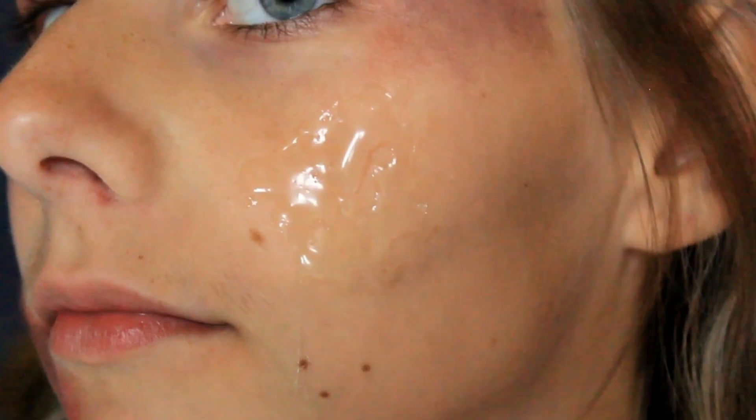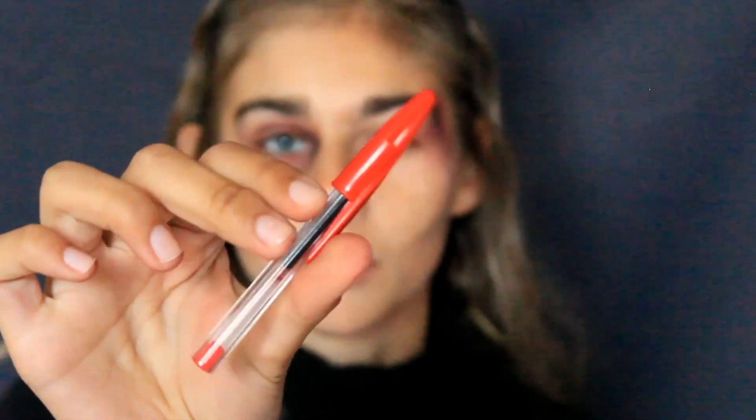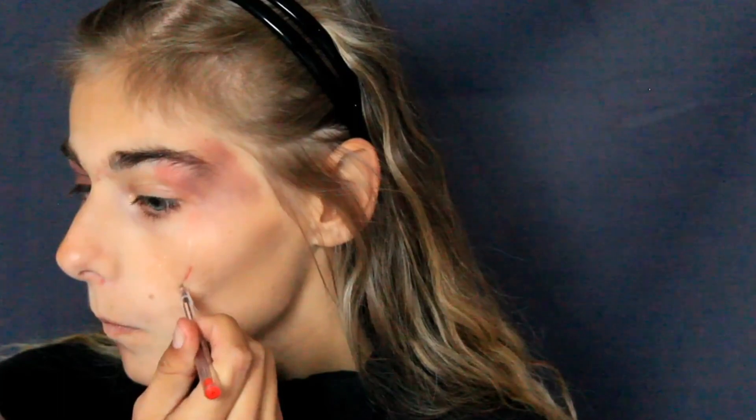On l'enlève, ça fait un peu comme un masque pour les points noirs. Je prends mon éventail et je viens me faire de l'air pour que ça sèche plus vite, parce que la patience et moi ça fait deux. Je prends un stylo rouge et je viens créer des trous dans la colle une fois que c'est sec. Moi j'en ai fait deux, et on va venir un petit peu enlever la colle pour que ça fasse un effet peau déchirée.